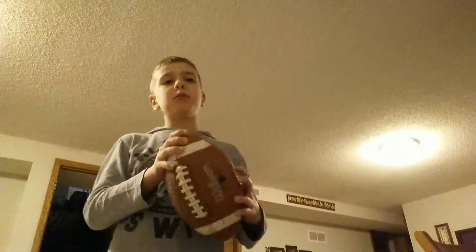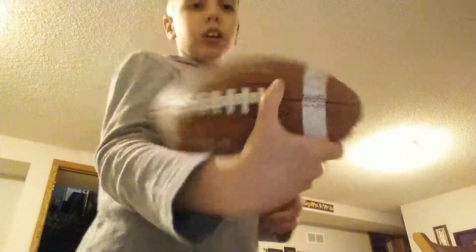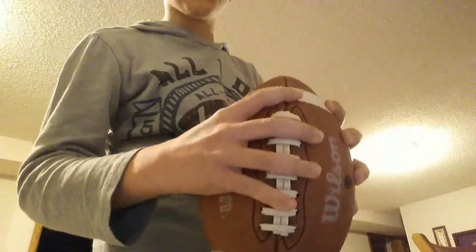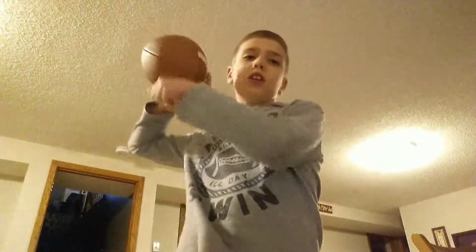A lot of people maybe will throw the ball like this, or like that, or like this with your thumb on that lace right there. But really how you're supposed to throw it is with three — as you can see I have three fingers on the laces, or four fingers on the laces — and then you throw it.